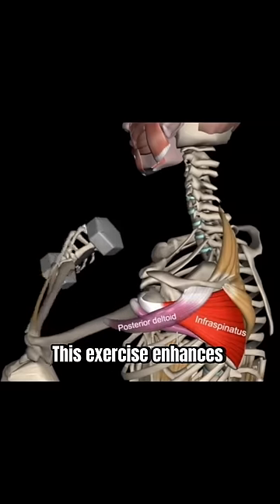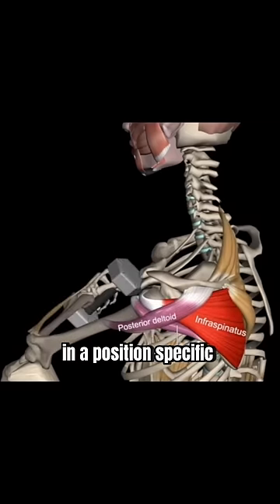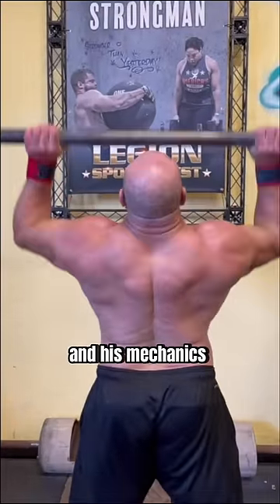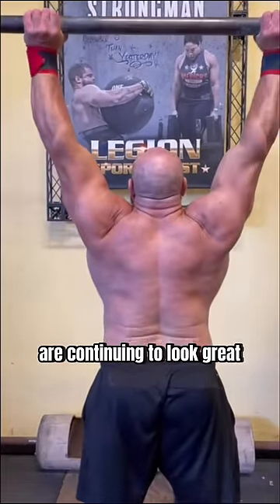This exercise enhances external rotation stability in a position specific to the press. A few weeks later, he's slowly progressing to heavier weights and his mechanics are continuing to look great without pain.